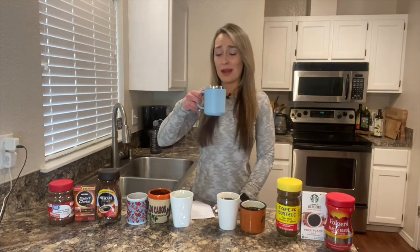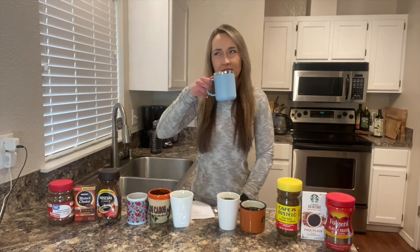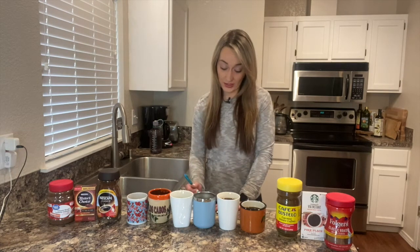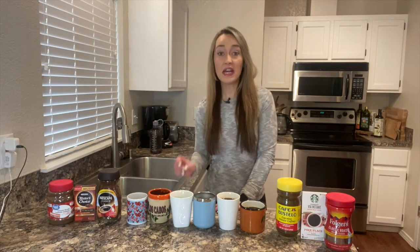Onto this blue cup here. Please don't disappoint me. That one is better — I like the flavor. Just kind of nutty. I don't know, can coffee be nutty? Let me know. If it were a little bit stronger, it would be actually quite good. That one I'm going to give a four out of six. We're getting a bit better here.